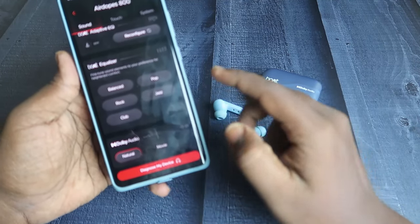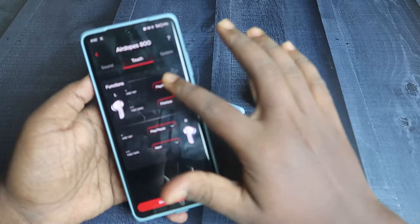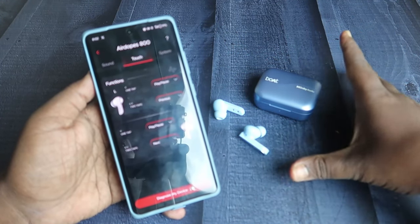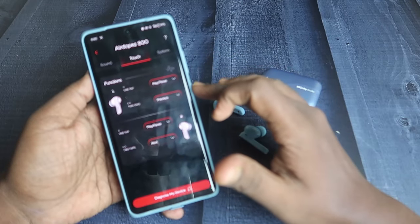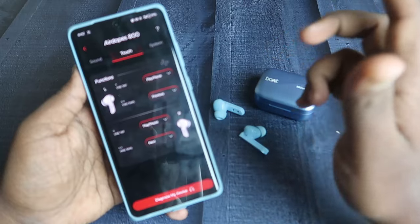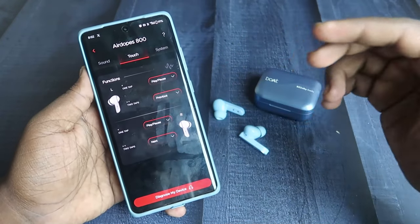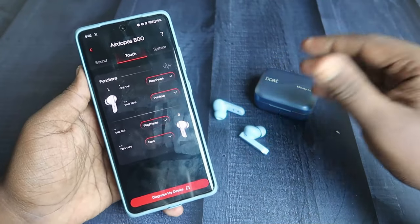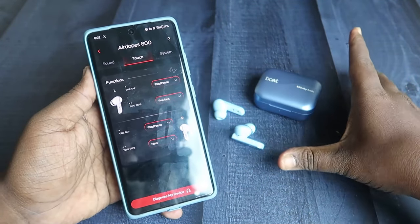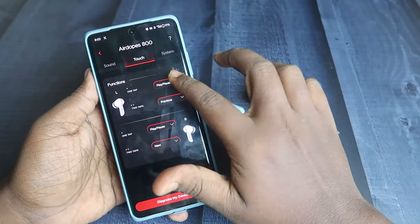In Dolby Audio there are two different modes: natural mode and movie mode. For touch functions, there are only two actions — single tap and double tap. If there were one more touch action it would be very useful, because with just these two actions you can't use all basic functions. Currently, single tap is play/pause and double tap is next/previous song. If you want to increase or decrease volume using the earbuds, you can't do that with the default setup.